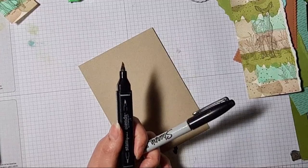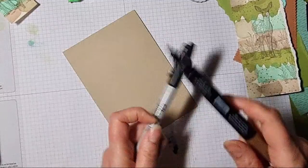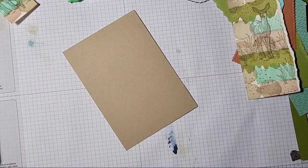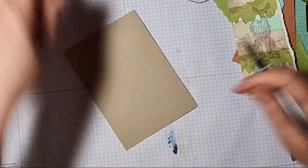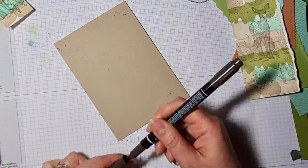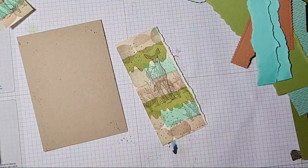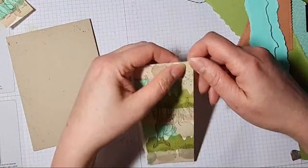I'm going to do a bit of ink splattering. Tearing paper should be therapeutic — yes, very! This Soft Suede is quite dry so it might not work. I'll grab my Early Espresso Stampin' Write marker and just splatter some ink, particularly in the corners and at the sides. I'll let that dry for a moment. While it dries, I'm wondering whether to just tear down that side a little bit as well.